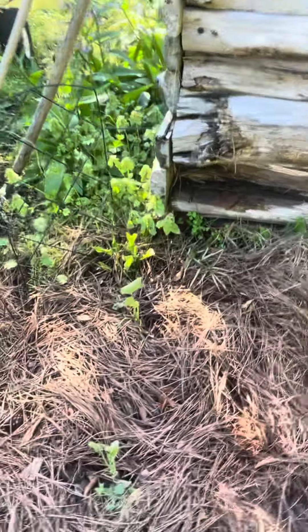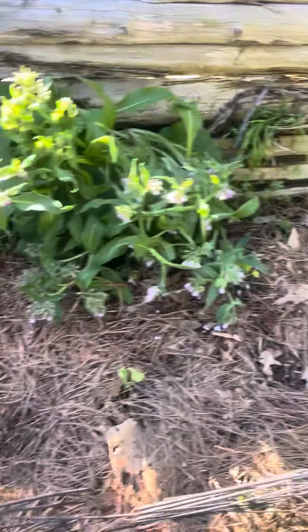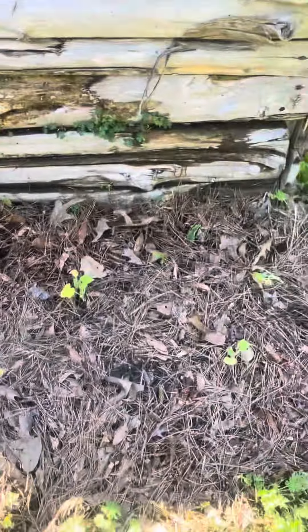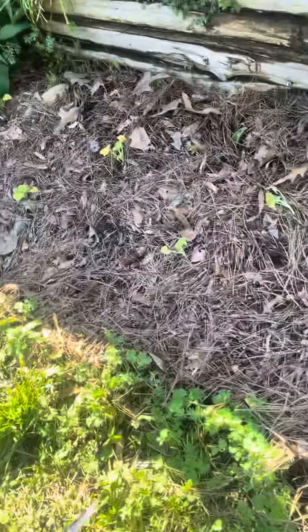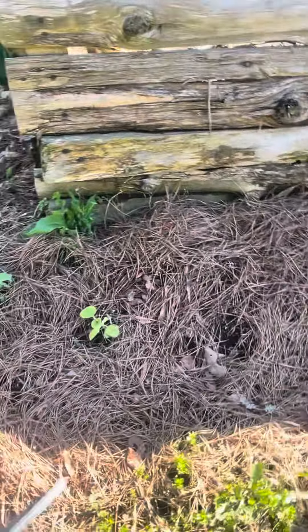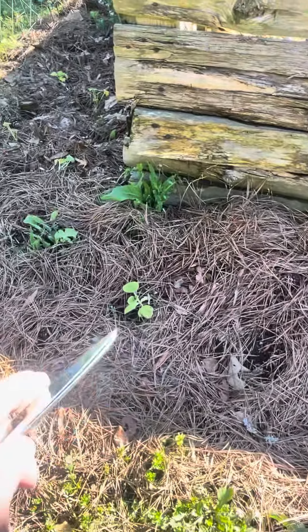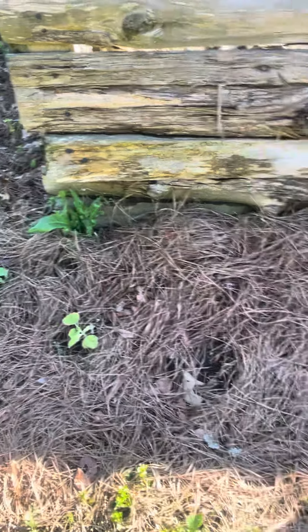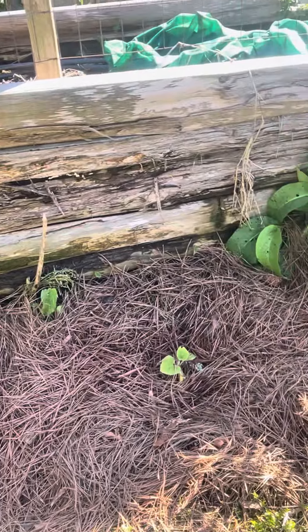Today I'm going to run these drip lines on this little area here. I've got squash — green zucchini and yellow squash, and straight neck squash. And then on the back wall here, I planted those drum gourds, those African drum gourds. I'm really excited to see what's going to happen here.